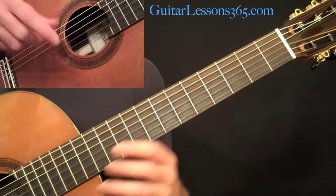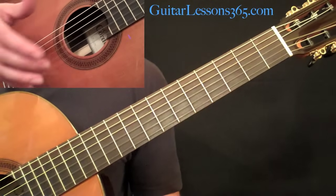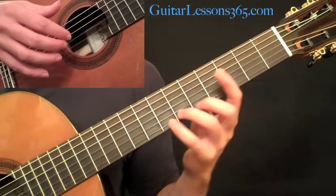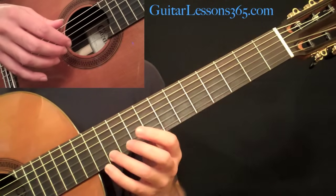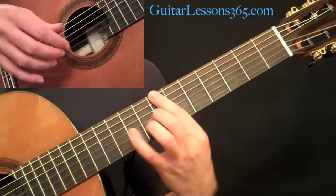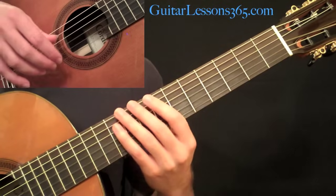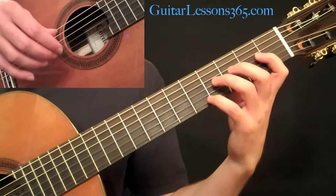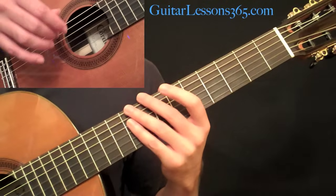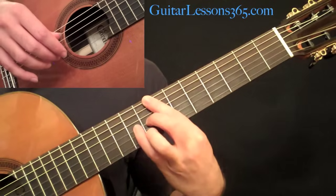So even if you don't have a nylon string, just feel free to try it. In the left hand, we're doing some pretty simple one-note melodies followed by some pretty big stretching bar chords. It's going to be kind of simple at times, and then sometimes — especially in the second half of the piece, which we'll take a look at in the part two video — there's going to be some pretty big stretches in the left hand.